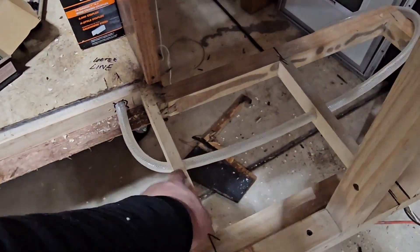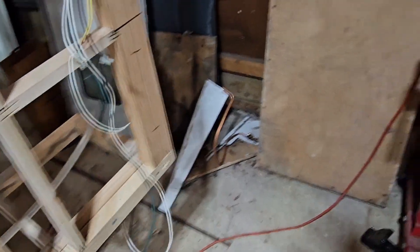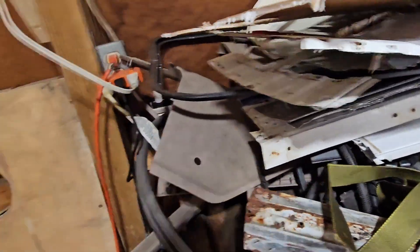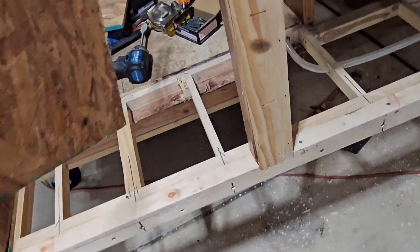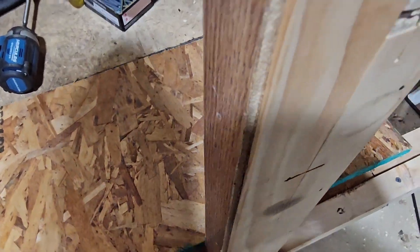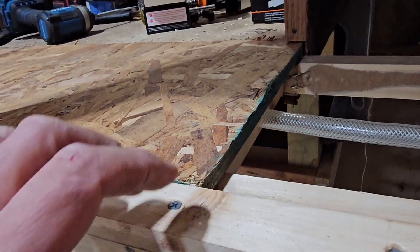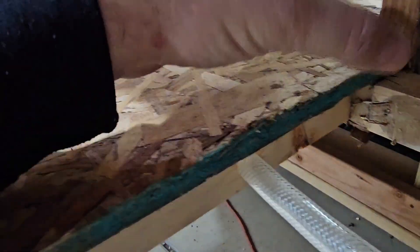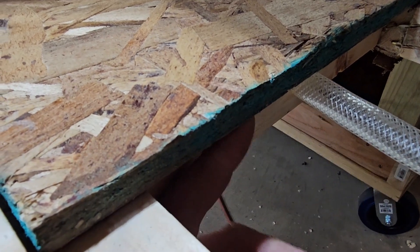I drilled two more holes down the center and I'll wait to drill that last one until I get the aluminum wing positioned — it's on the bottom somewhere — so I can make sure it's in the right spot for the aluminum siding. I'm going to put this floor back in. One thing I was thinking is the two pieces of floor where they butt together have no floor truss, so I'm going to put a two by two truss in there.